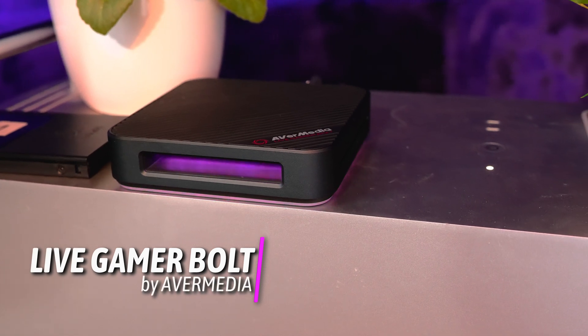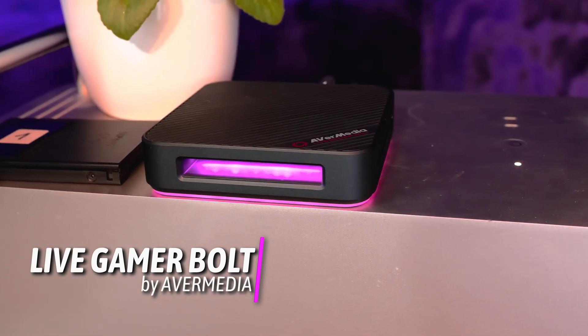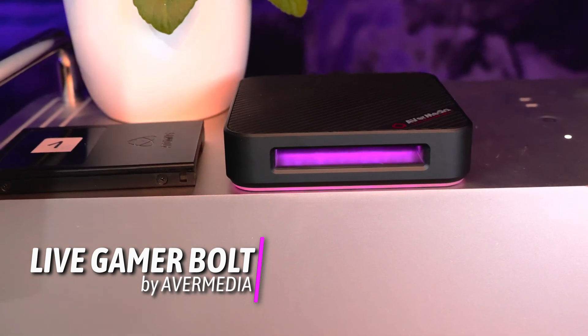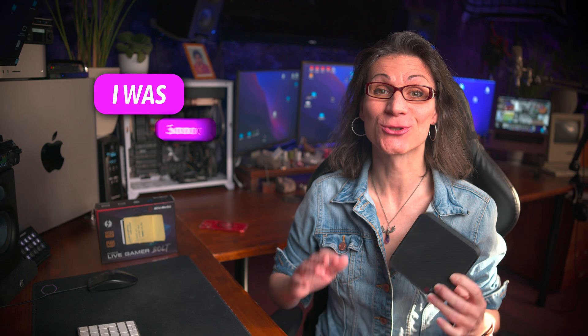I bought this amazingly looking capture card from AverMedia, the Live Gamer Bolt. In good will, I would be able to record computer screens during the configuration process on my 2019 Mac Pro in Mac OS Monterey directly, without help of other systems with Windows and Linux. Oh man, I was so wrong.